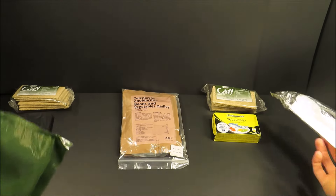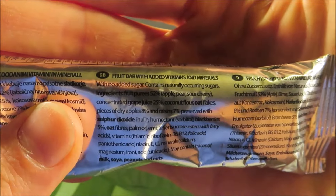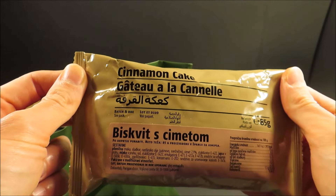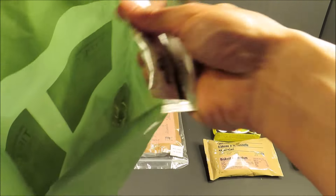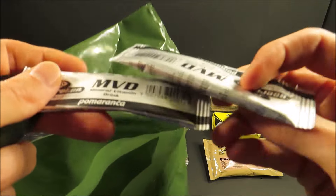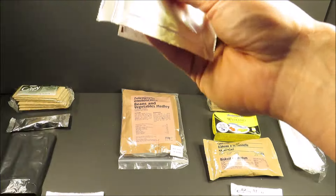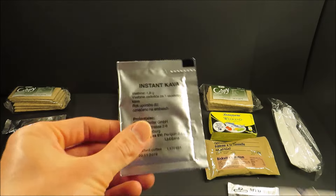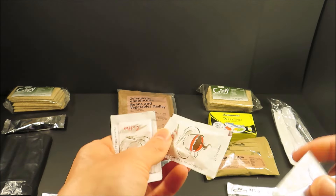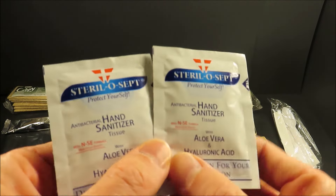A pack of utensils. Then a fruit bar with added vitamins and minerals. A cinnamon cake. Then two vitamin mineral drinks. Last items are instant coffee, two packs of sugar, a pack of creamer, and then two antibacterial wet naps.